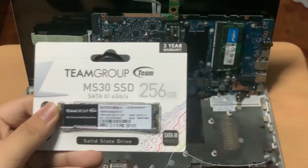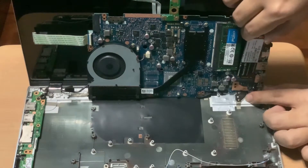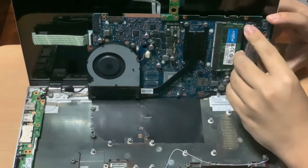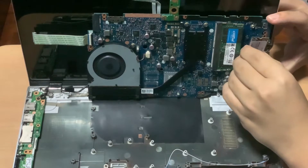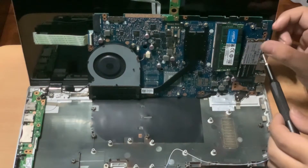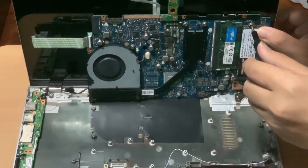Now, I'll install the Team MP30 SSD into the M.2 slot. When inserting the M.2 SSD, do it at a 45-degree angle and make sure the gold pins are completely inserted into the socket. Next, I'll screw the SSD into the mainboard. The screw is not included with the laptop and SSD, so I bought one.